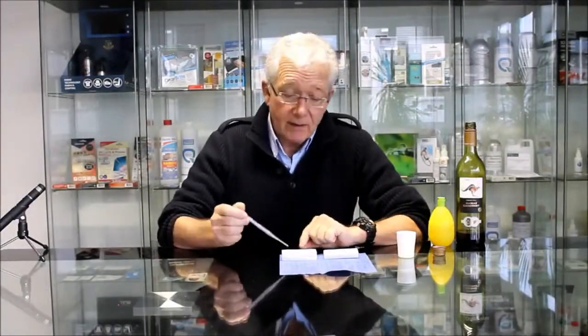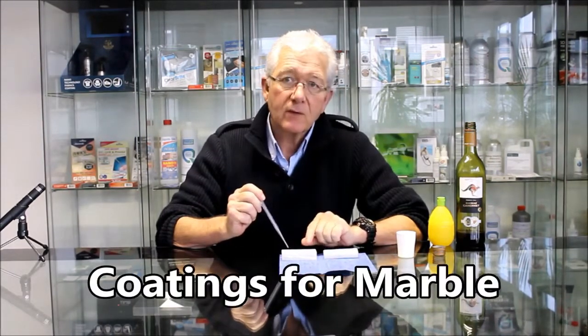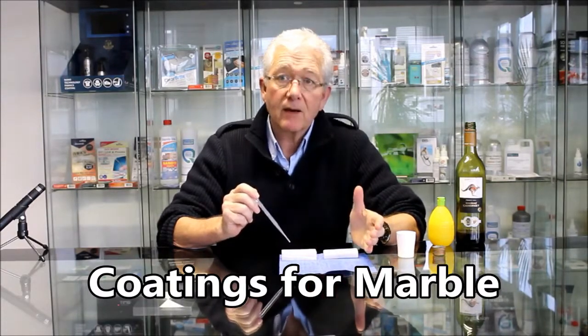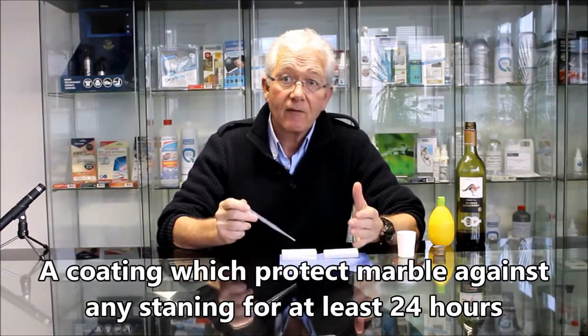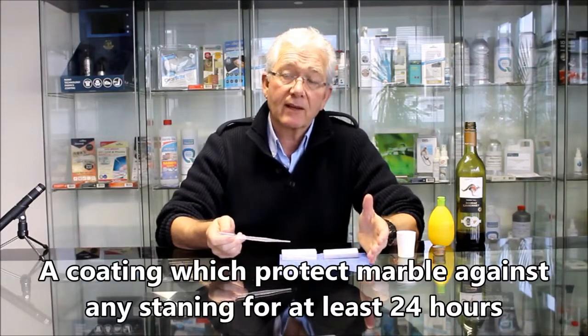What we're going to do in the next few minutes, and subsequently with some still photographs, is look at coatings for marble. There is a worldwide demand for a coating which protects marble against any staining for at least 24 hours, and we can offer that coating.